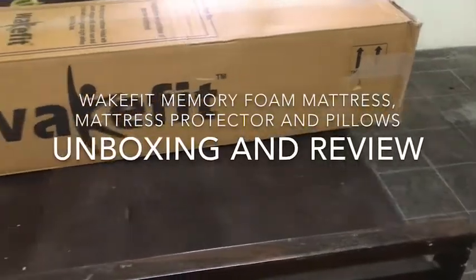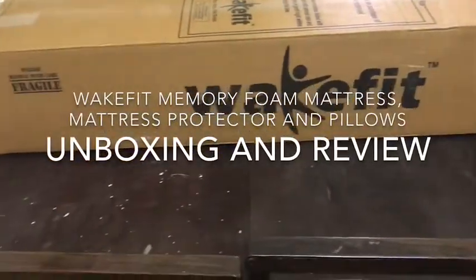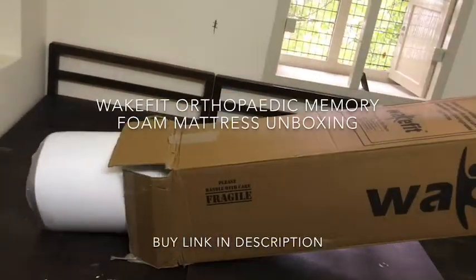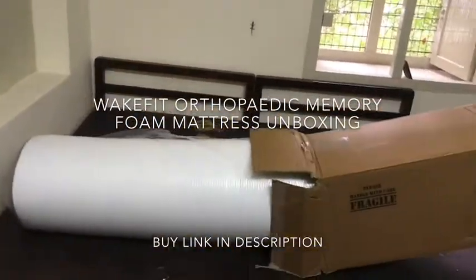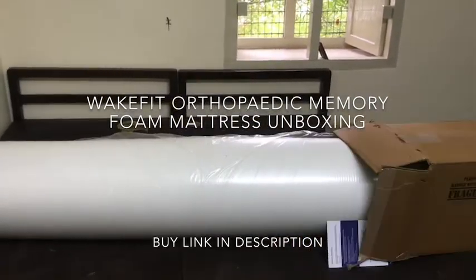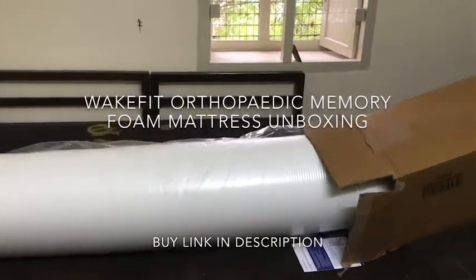Hi everyone, I have moved to a new building and purchased this memory foam mattress. I had done research from all the retail outlets and the online stores from various brands and finally settled with this awesome product from Wakefit. It was one of the most bought and reviewed mattresses on Amazon.